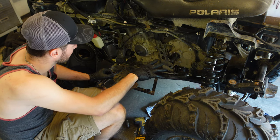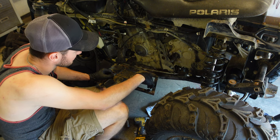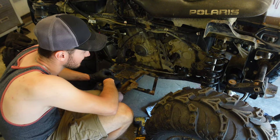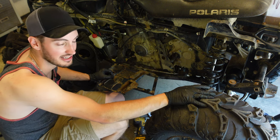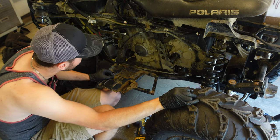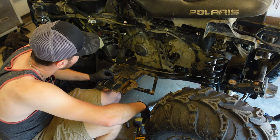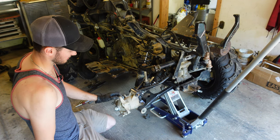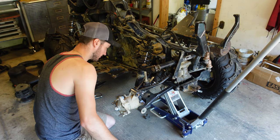With the back plate off, we can actually get in here and get to the bolts we need to remove in order to get the transaxle out. But first we've got to remove all the suspension, which is going to be a blast. Let's take the air box out real quick — that takes two seconds. Removing the suspension is actually pretty easy.